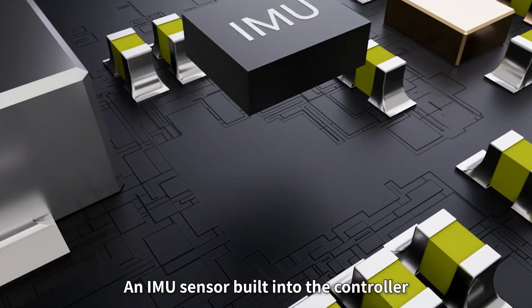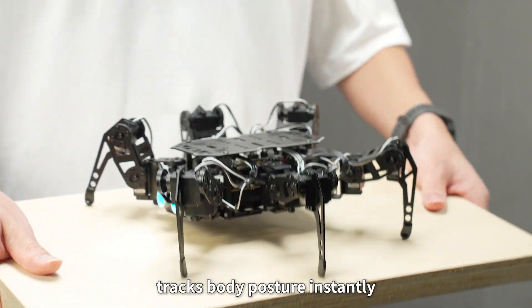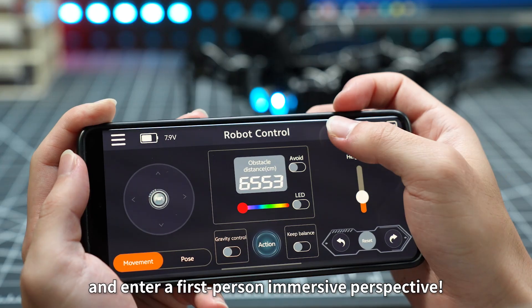An IMU sensor built into the controller tracks body posture instantly, keeping MiniHexa balanced and responsive. Add the AI Vision module and enter a first-person immersive perspective.